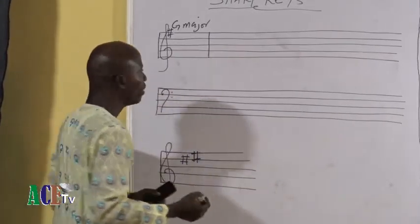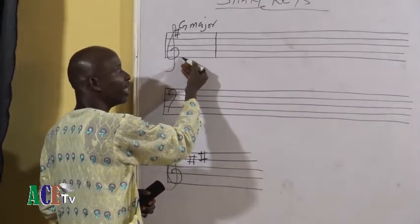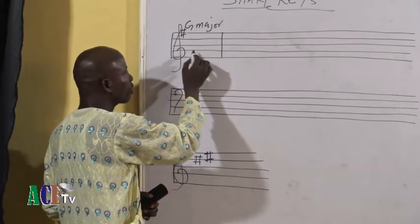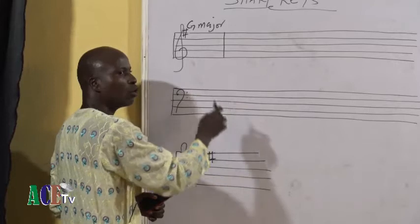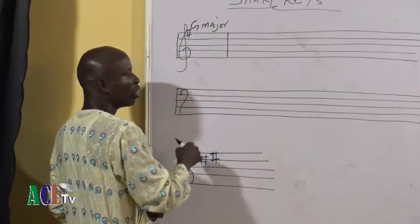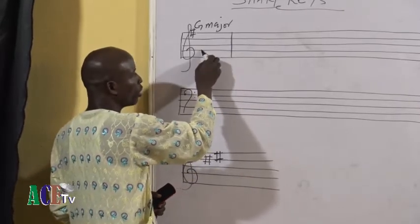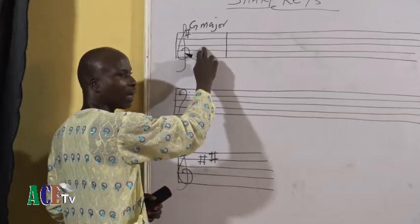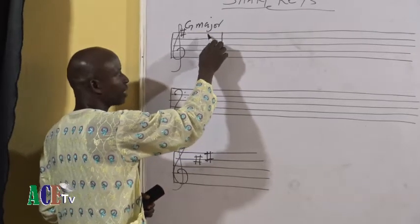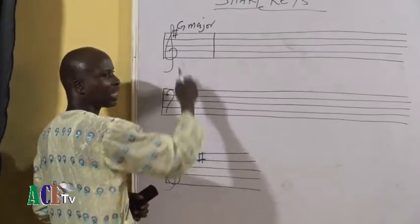Now, if you are in the key of G major, where is your G on the treble stave? Your G is on the second line. Every second line on the treble stave will give you your doh if you are to read your music. Your second line, which is G, is the home key in the key of G major. If you run your scale starting from G: G sounds doh, the next space sounds ray which is the supertonic, the next line sounds mi, then fa, dominant, la, submediant, ti the leading note, and doh which is the upper tonic. That is for the key of G major.